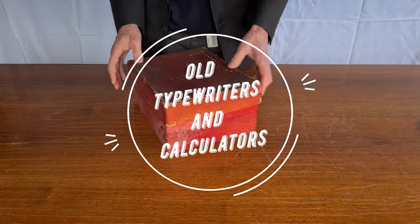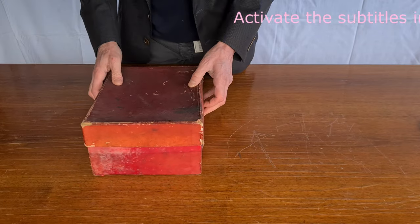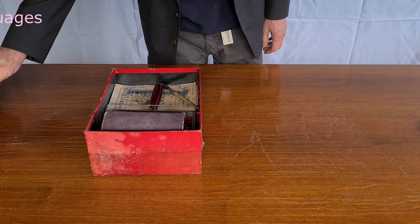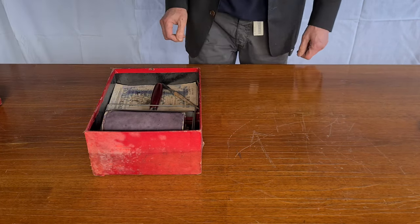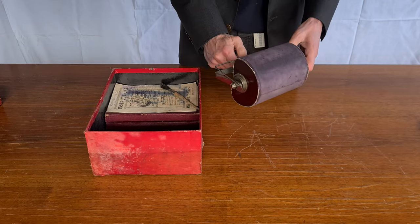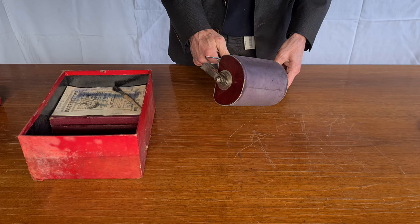Hello everybody. This is an old King's copier, a cyclostyle from around 1920. It comes in this carton box — it looks like a shoe box. It's an old system for doing copies, a manual cyclostyle.